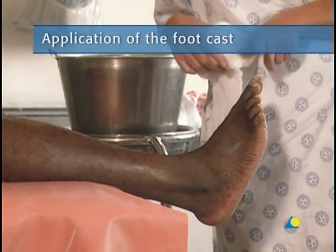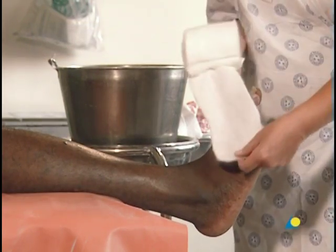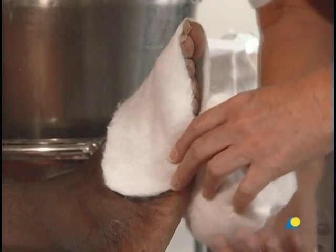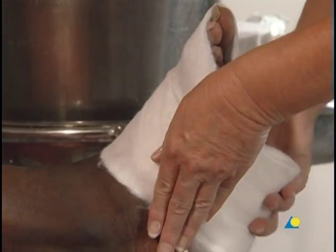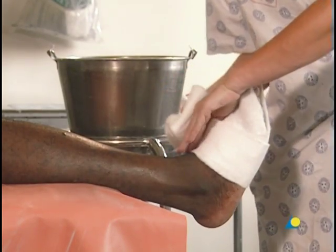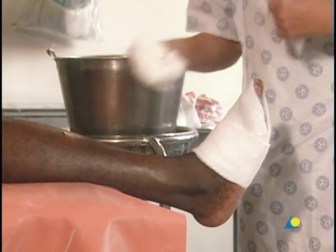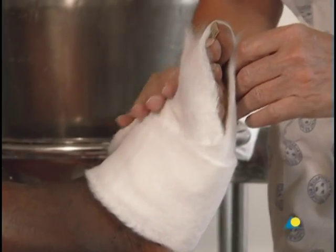Following the oblique line of the toes, the cotton wool is gently wound twice around the foot. Care is taken to ensure that the edge of the cast does not cut into the anterior tibialis tendon. An extra piece of padding is placed over the bunion area.